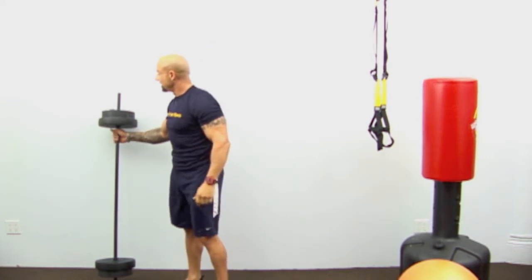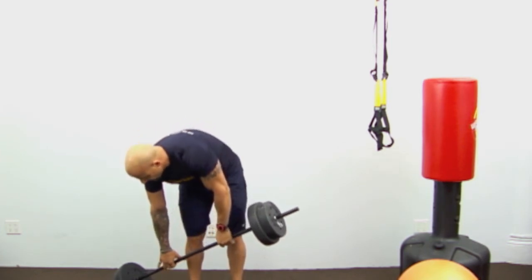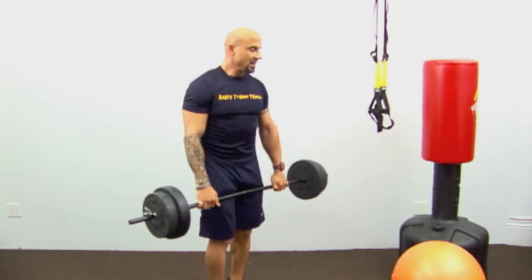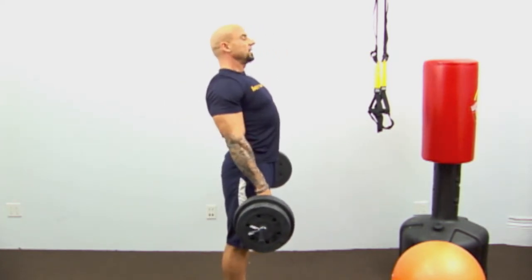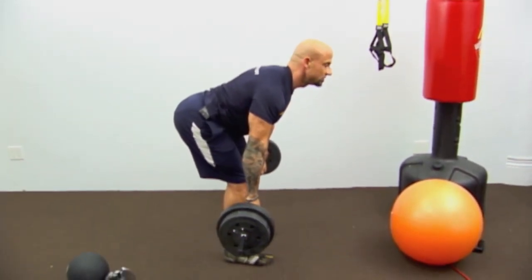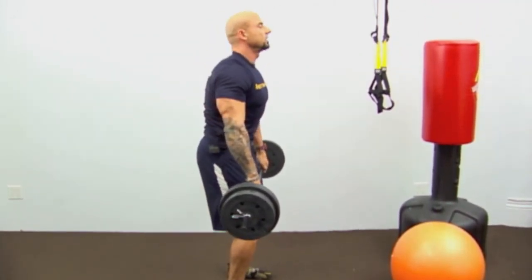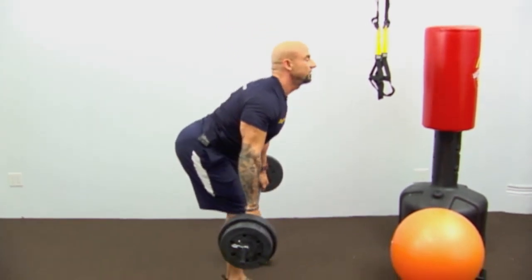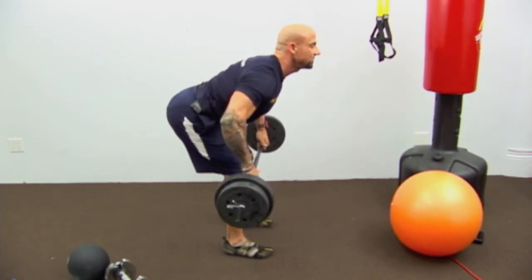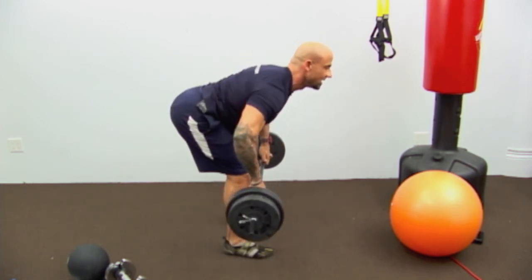If you don't have a barbell, you can use two dumbbells or a resistance band. The key to rows: get your shoulders back, bend your knees, lean over with a flat back. What you don't want is a rounded back — that's really bad for your back. Pitch yourself over with a flat back, loose grip on the bar. Pull with your elbows — think of your hands as hooks, pulling right up into the rib cage.